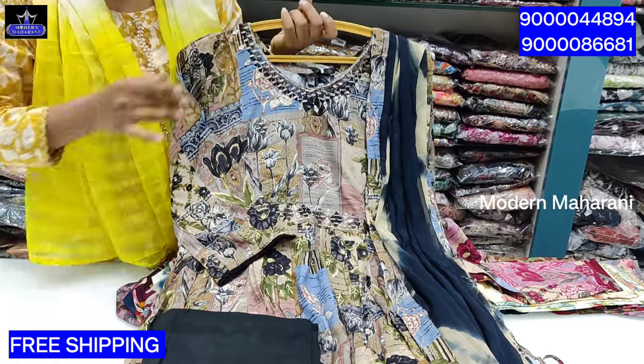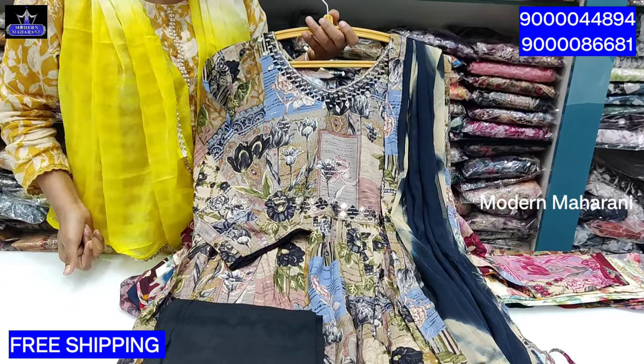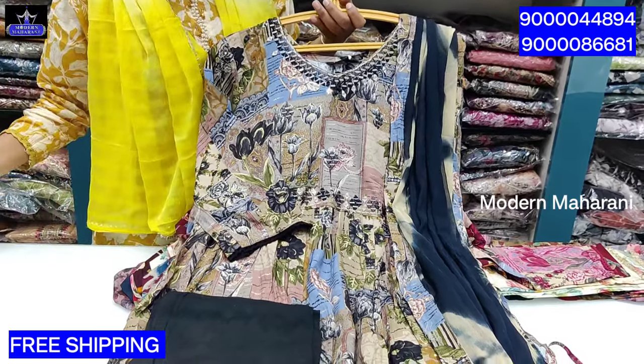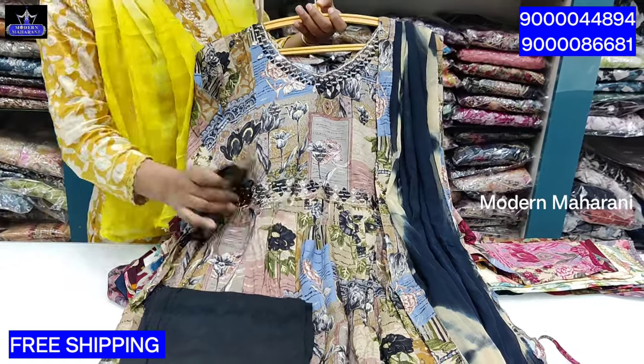Hello, welcome back to Modern Mahara. So, this is our collection. My first brand is KPHP and second brand. So, this is our first piece.